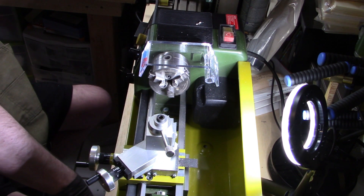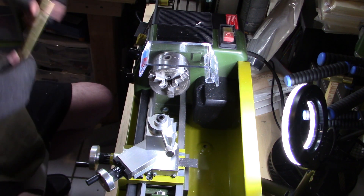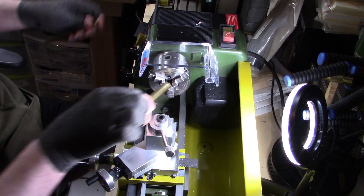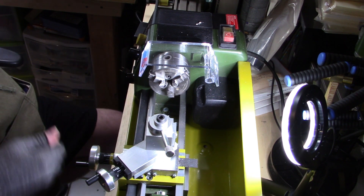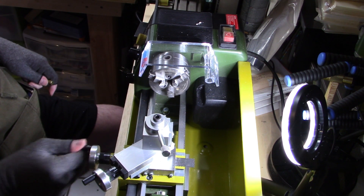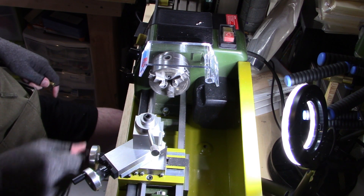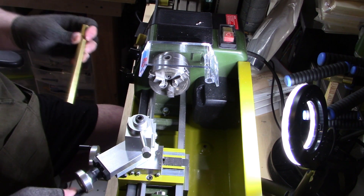I also got some brass here - some different lengths of brass. I found a material shop nearby. So let's put in a piece of brass here and take a look at what this looks like now.